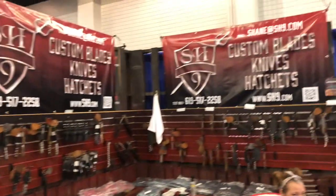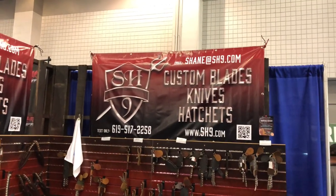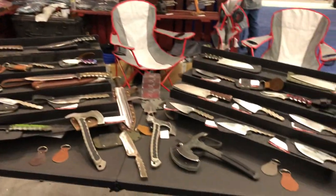I'm Shane with SH9, SH9 Outdoor Shop on Instagram and Facebook. And this is what I do — I'm a self-taught knife maker. I've been at it for seven years.